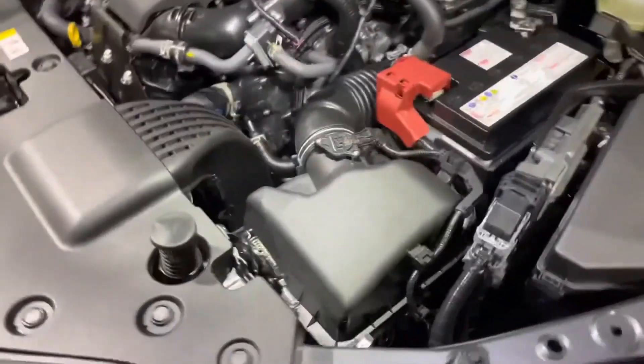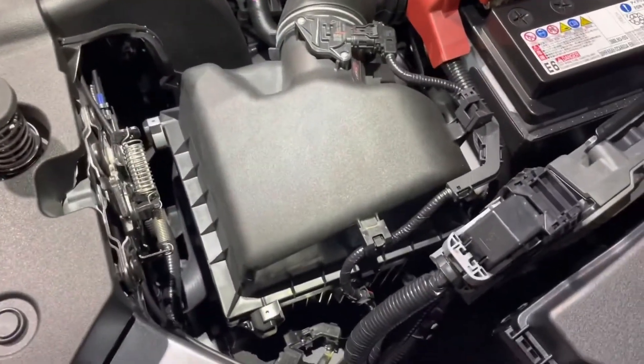Today, I'm going to show you how to replace the engine air filter on 2022 Lexus NX 350 models. The engine air filter box on this model is located right here.